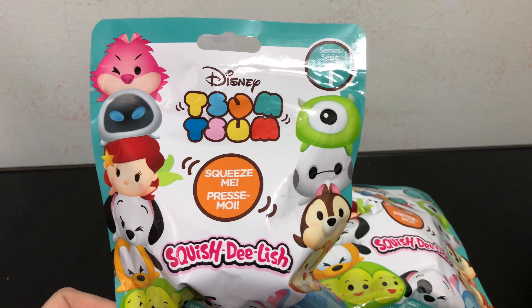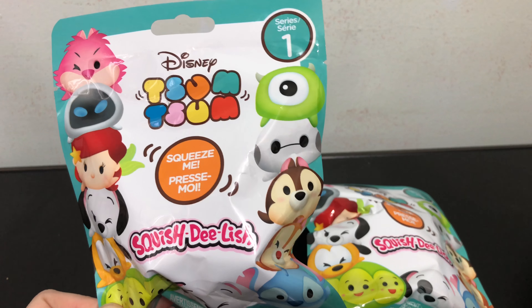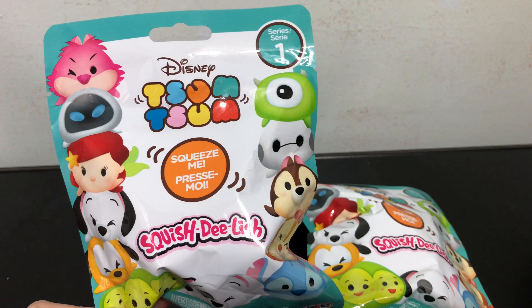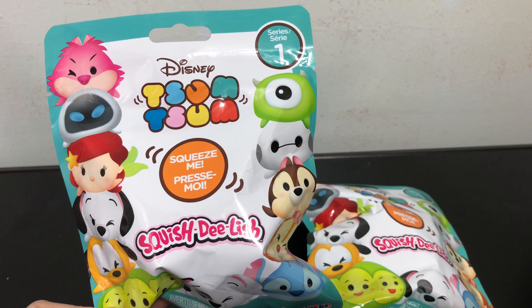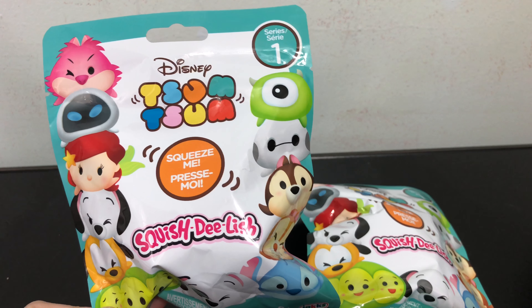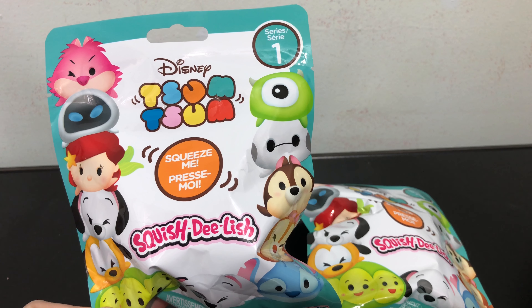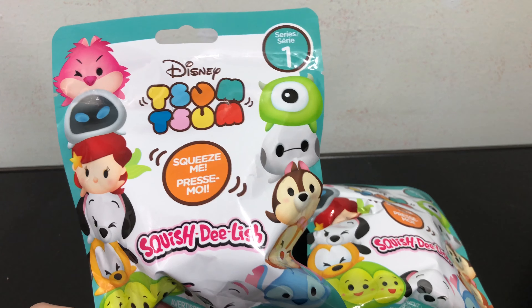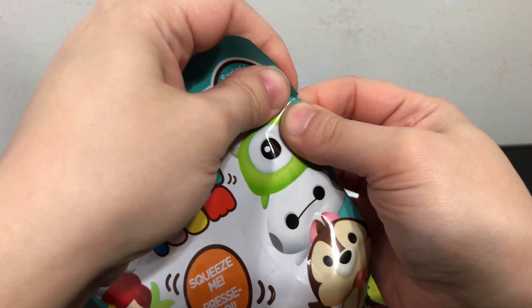Hey everybody. Today in this video I'll be opening up two of these Series 1 Disney Tsum Tsum Squish Delish blind bags. We know blind bags can be very fun to collect, but the fun can also be short lived and gimmicky. I want to give an honest review of these Tsum Tsum Squish Delish to see if this blind bag is just a fun throwaway item or if it has some value to keep as a cool collectible. Let's get started and open both of these bags up.